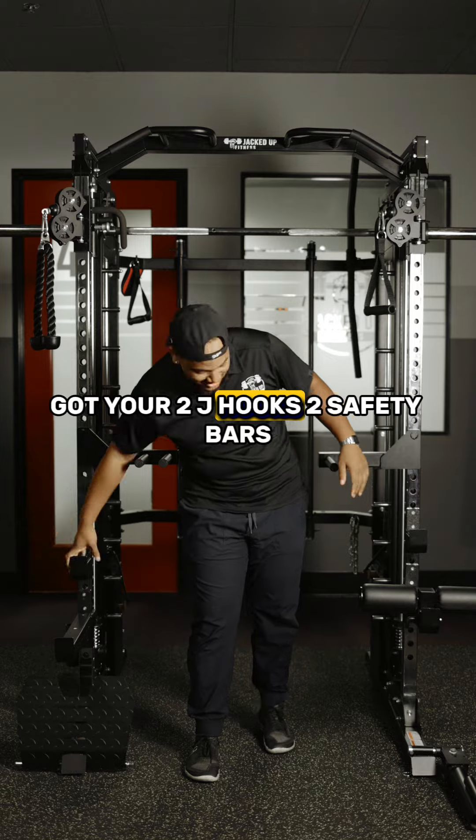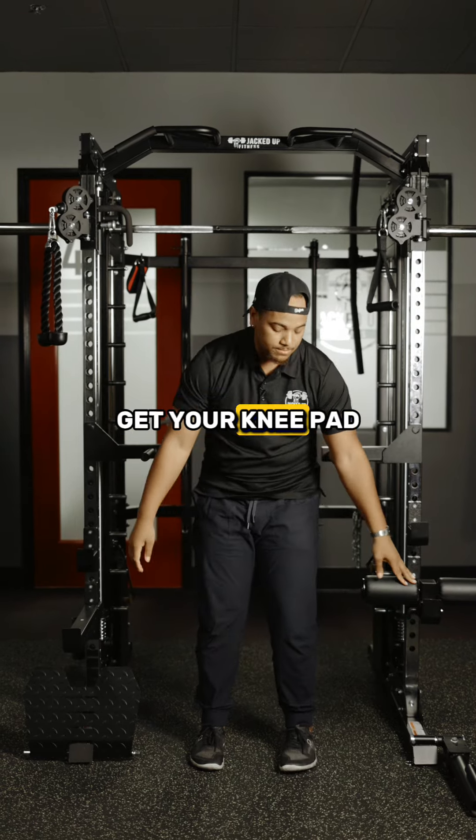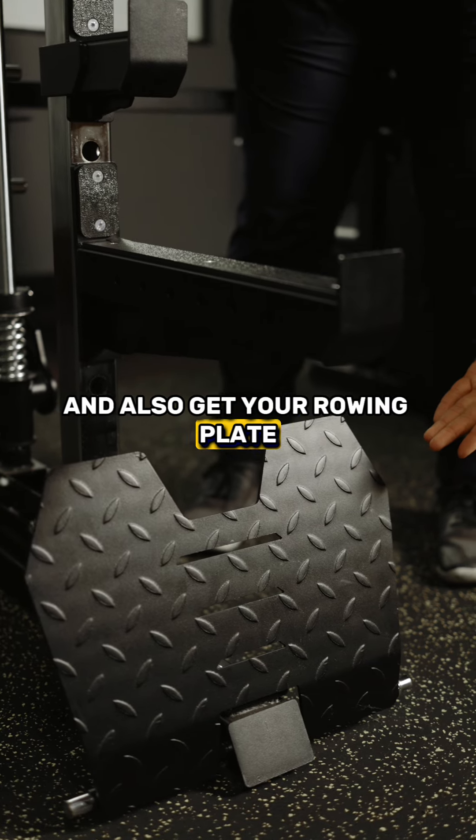You got your two J-hooks, two safety bars, you get your knee pad, and you also get your rowing plate.